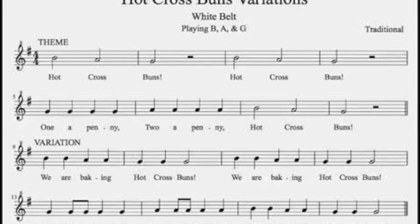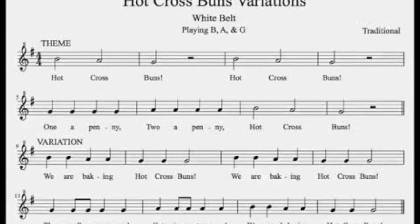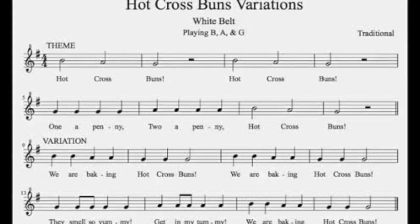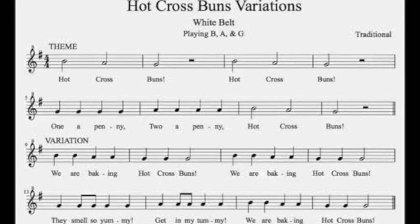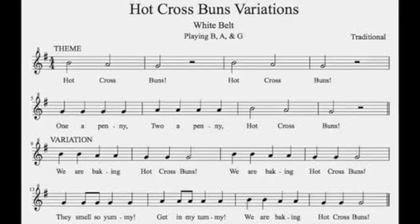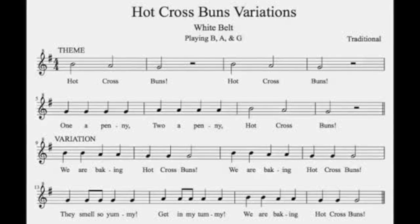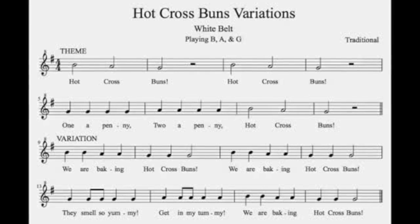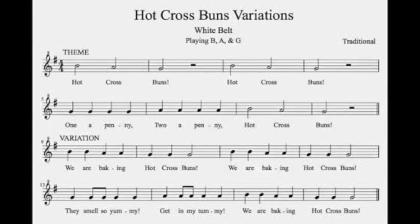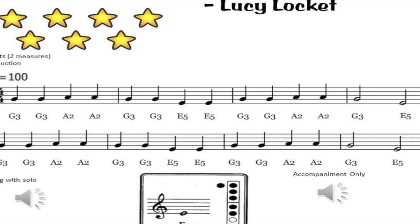The next song I'm gonna do is Hot Cross Buns and the variations. It says the white belt but it actually is the yellow belt. So that is Hot Cross Buns.